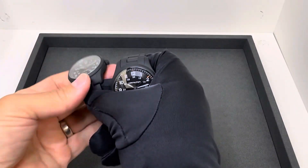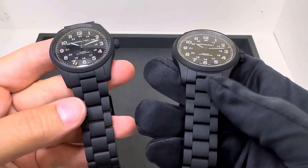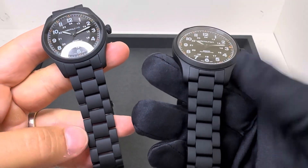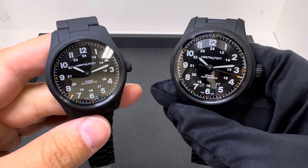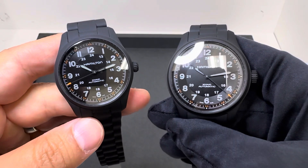Really light on wrist — I like these. If you watched the other video, you know some folks may not like their field watch on a titanium bracelet or any bracelet for that matter. But it's a great option, and I think these are going to be successful for Hamilton. Overall, I think they did a nice job.